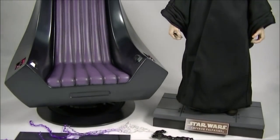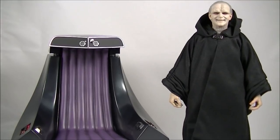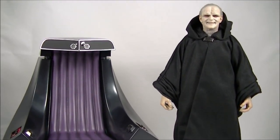This is the deluxe set. You can get the figure separately just on its own without the throne, but of course I had to get the throne just to display this with the Royal Guard and Vader.